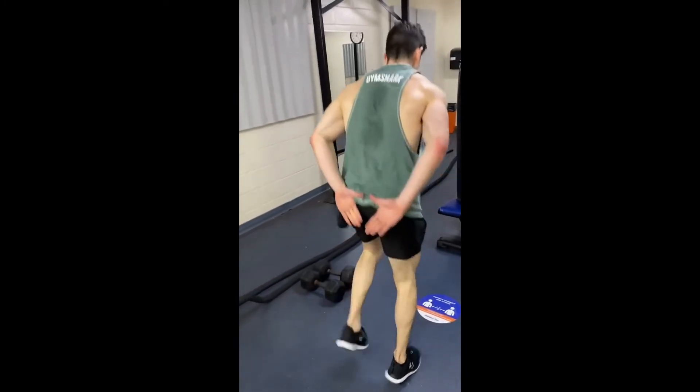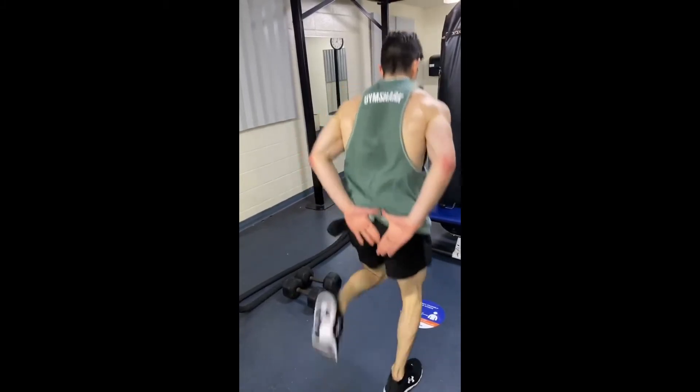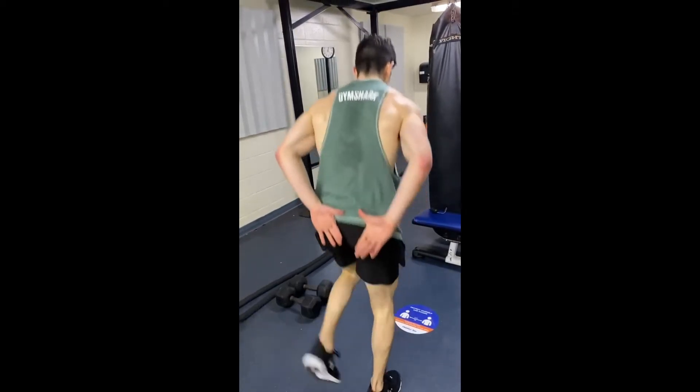Then we're going to go straight into butt kicks. You're going to bring your heels up as high as you can, touching your butt, and we're going to do this for 20 to 30 seconds as well.